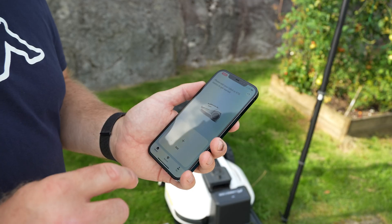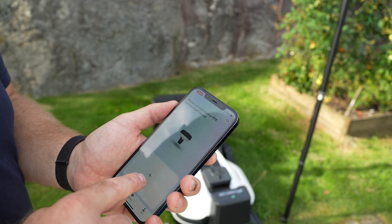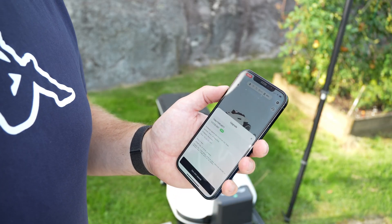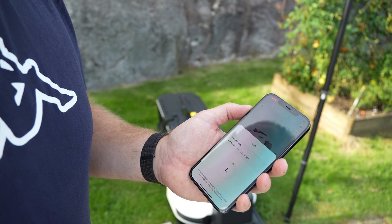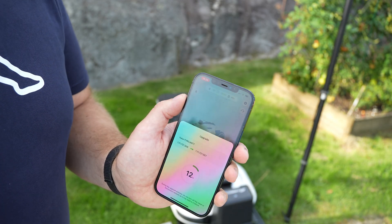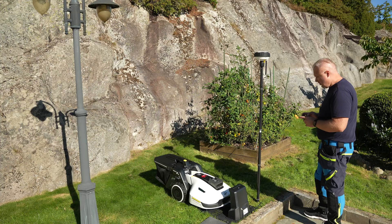Once you sign up in the app, you have to add the new mower, and I also think you have to add the RTK station. Connecting the mower and the RTK station was so easy. Before I start mapping, I want to do some upgrades and check if there are any updates for the RTK station as well. That was successful — the Yuka is now fully charged and ready to do the mapping.